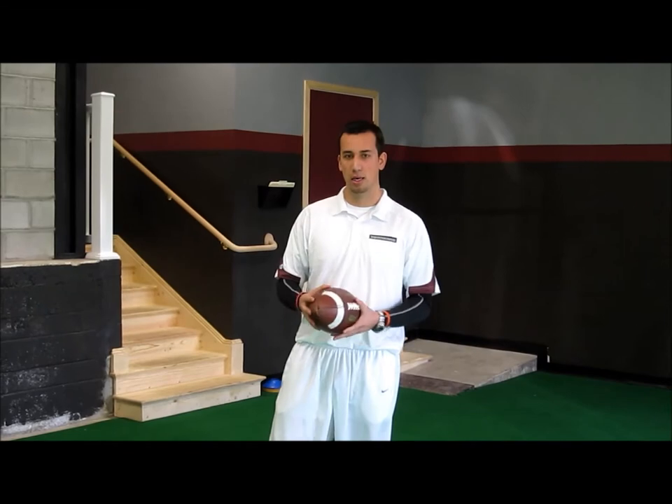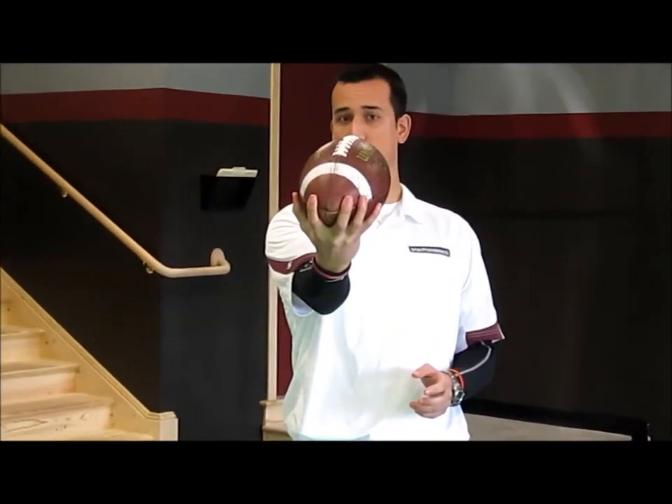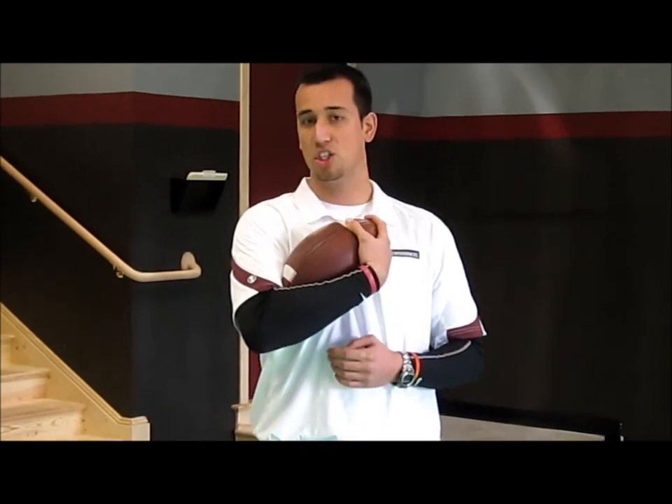We're going to create four points of contact. The first one is getting our fingers over the nose of the football, making sure that our fingers split the nose. The second is the inside of our forearm. The third is the inside of our bicep. And the fourth point is the chest.